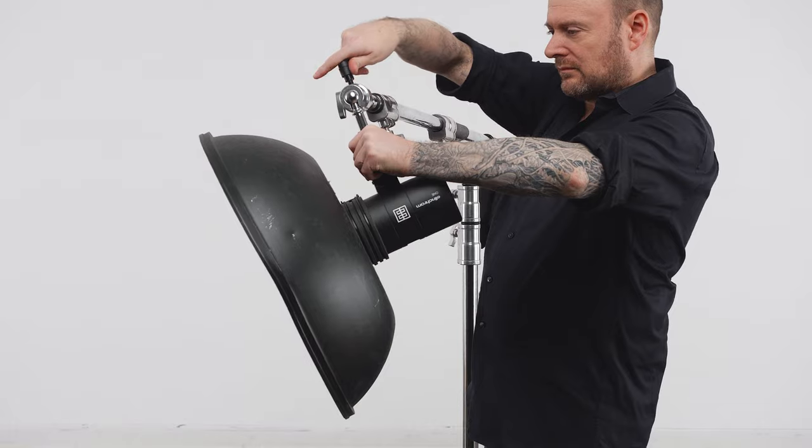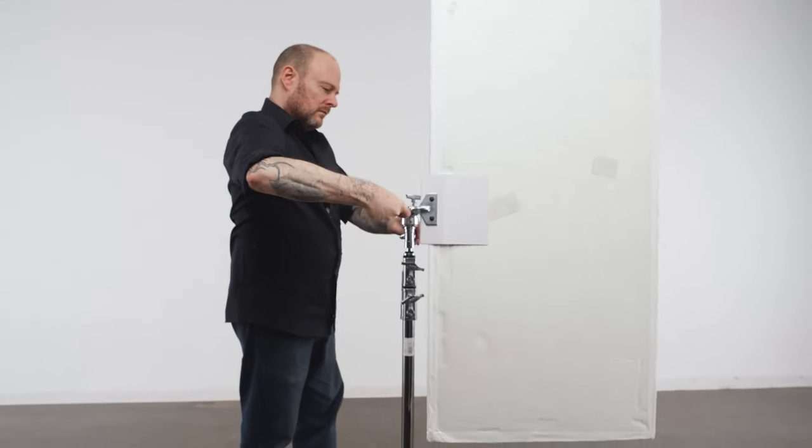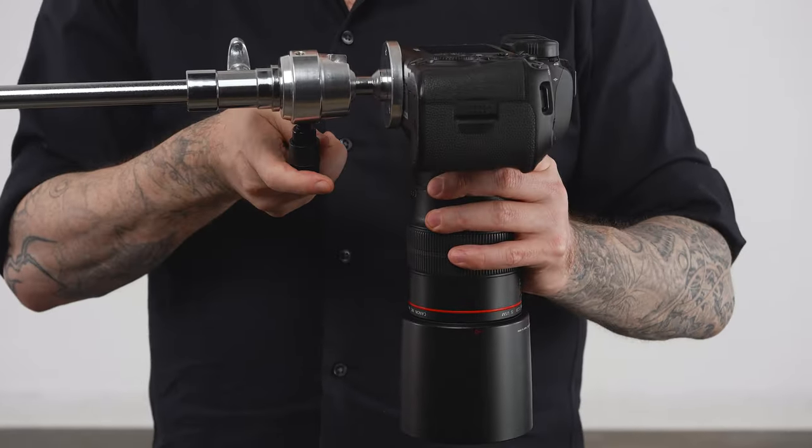In a Kupo lexicon, Supergrip refers to a family of precision-crafted ball-and-socket swivel adapters for a myriad of uses. Let's take a look and see what makes this particular family of adapters super indeed.